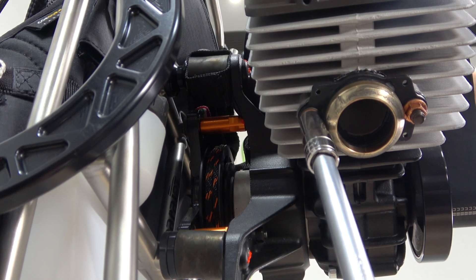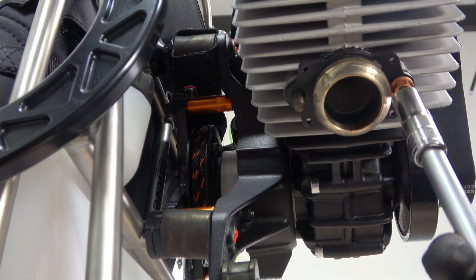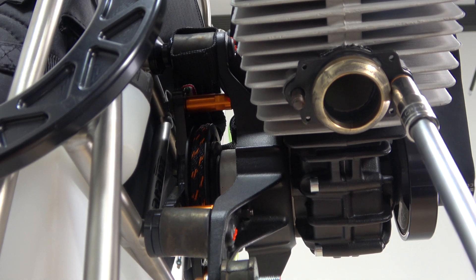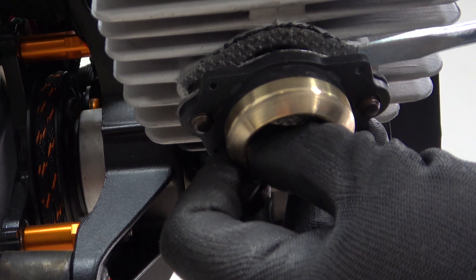Next it'll be necessary to remove the exhaust manifold, and you can do this simply by removing two 10mm nuts. Once the nuts have been removed, carefully remove the manifold from the cylinder.